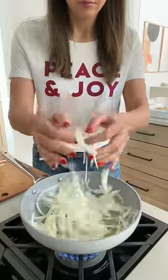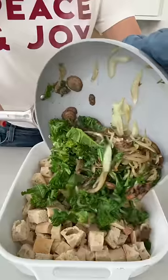Slice some bread and place it in a casserole dish. Then cook onions, mushrooms, and kale and add those on top.